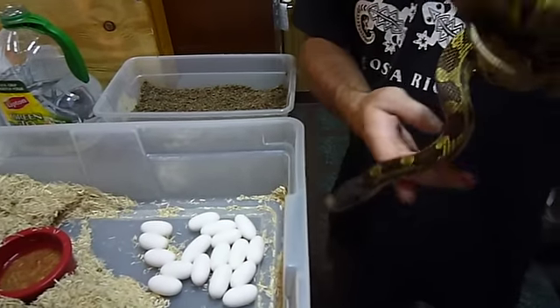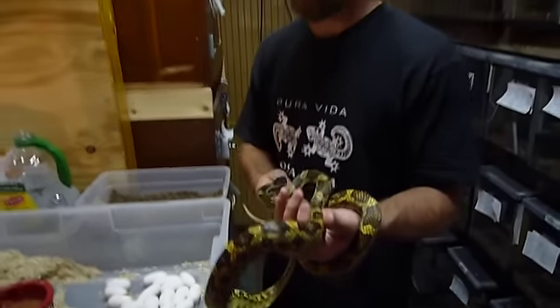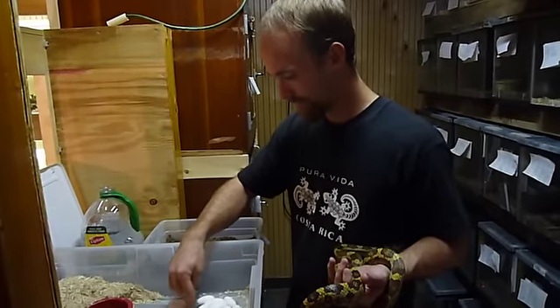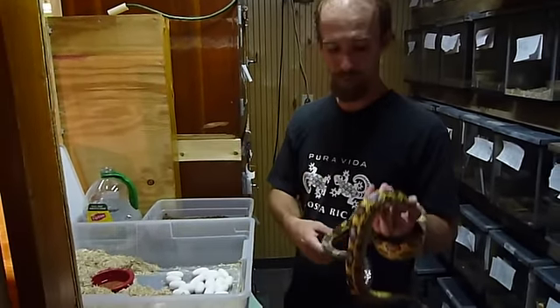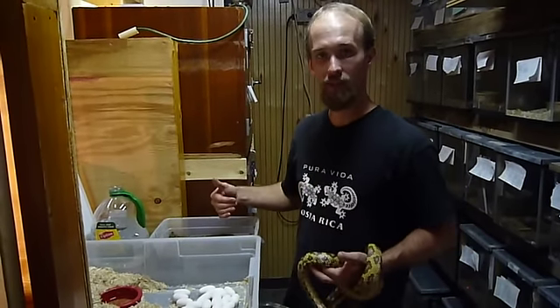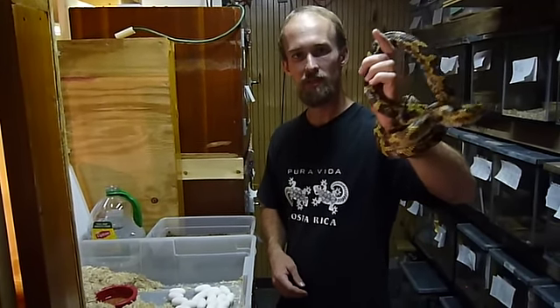I was beginning to think she was a mule, in a sense, and that she wasn't gravid. But as you can see, we've got 17 eggs. That's the biggest clutch I got this year, so I'm pretty pumped. I'm going to put them on vermiculite. Hopefully, in a couple months, we'll have little baby rats. Thanks for watching.